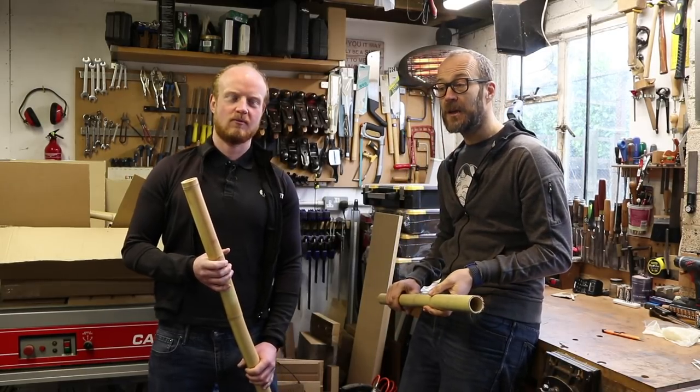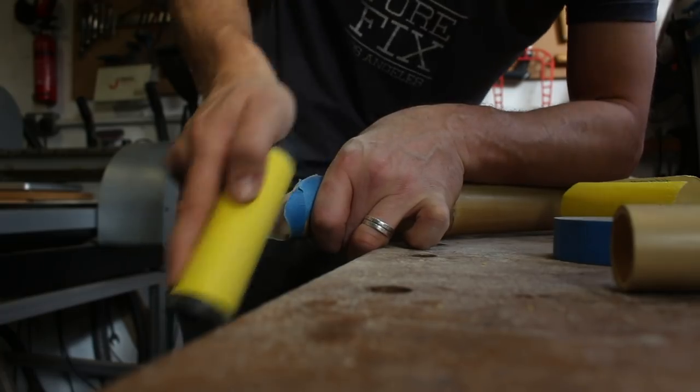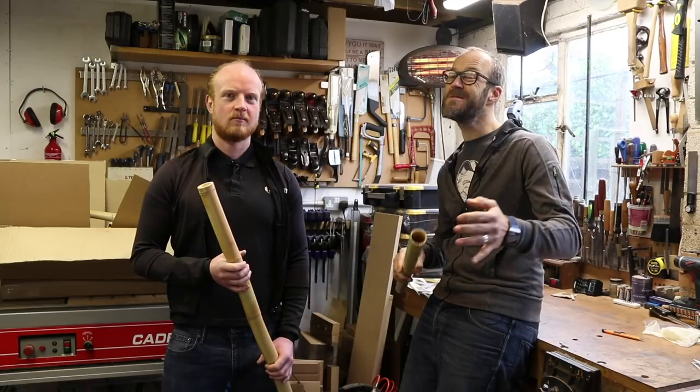Last week we did mostly sanding, I think it's fair to say. A lot of sanding, a little bit of gluing, and not very much bike building really, although it's starting to look a little bit like a bike.